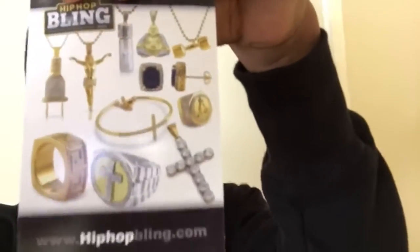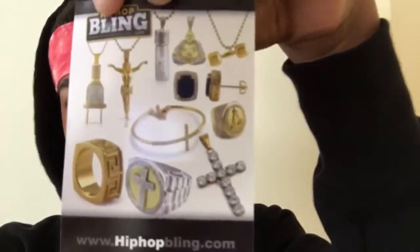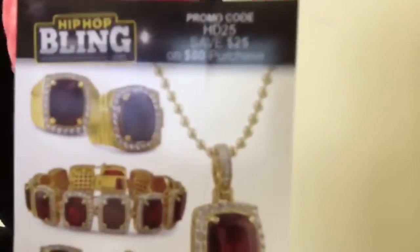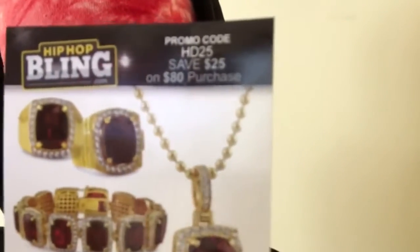Shoutout to Hip Hop Bling anyway for sending it for free and letting me review it on my channel. Look — the Jesus piece, all the bling. It probably looks like the stuff certain rappers wear. And you can use this promo code right here: HD25, to save 25% off an eighty-dollar purchase.